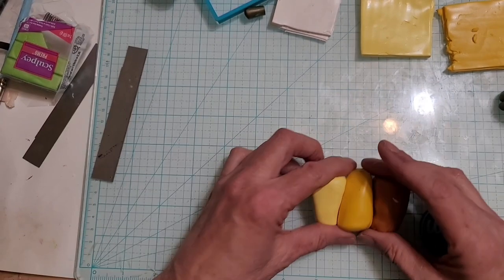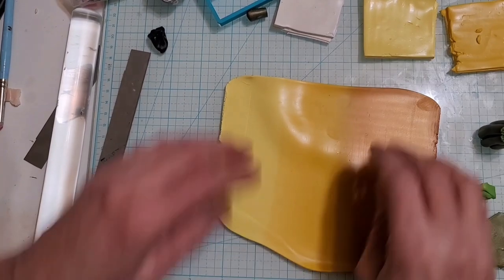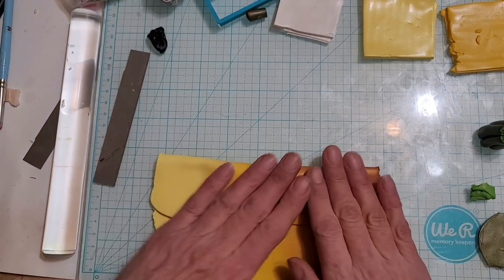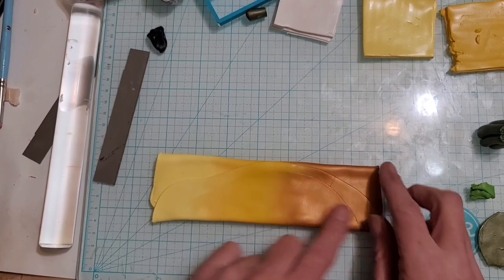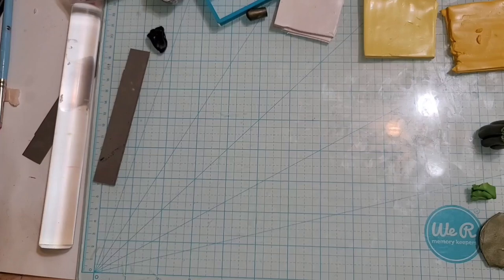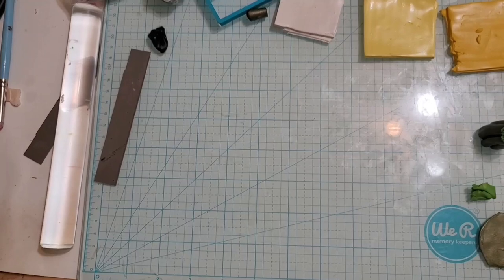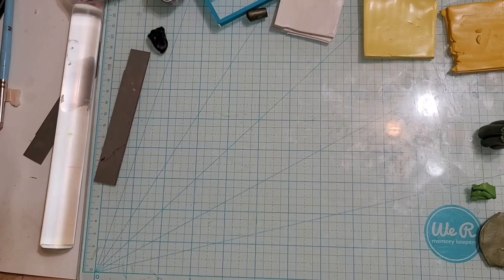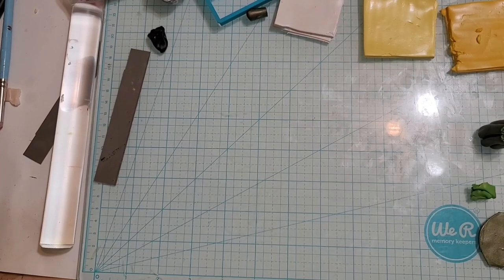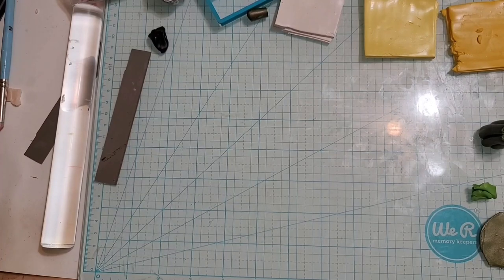I'm going to go ahead and make a Skinner blend with this and come back when we're ready. Okay, we are back and this is the blend we got. You can also use red and orange. I have to say my dogs have been quiet for a while, and of course as soon as I hit that record button they both decide to bark. The big one doesn't know what she's barking at — she just hears the little one bark and has to join in.